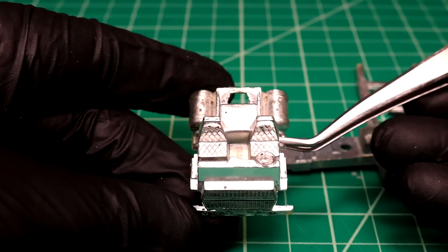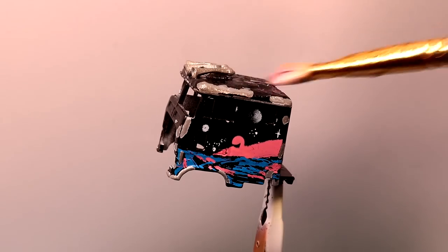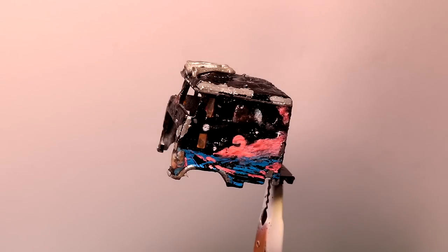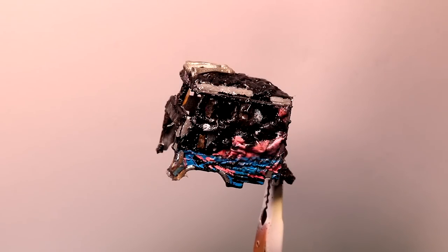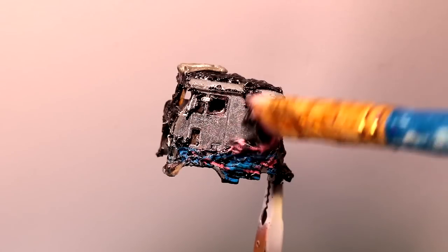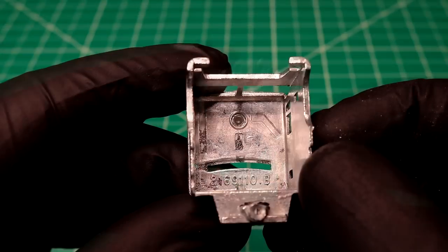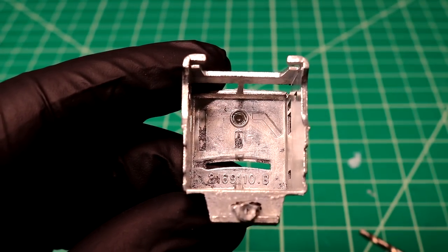Check out them retro seats — those are sweet. I was thinking I'd like to remove the air horns and give them a polish, so we've got one little rivet there we've got to drill out.